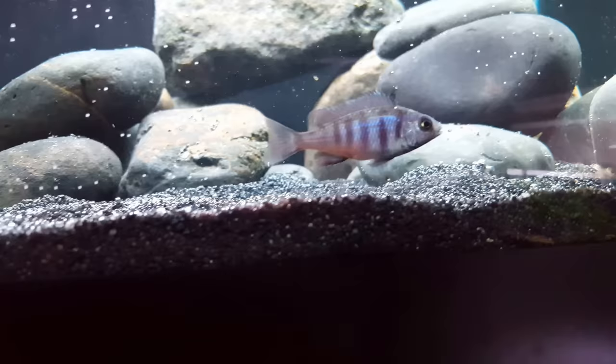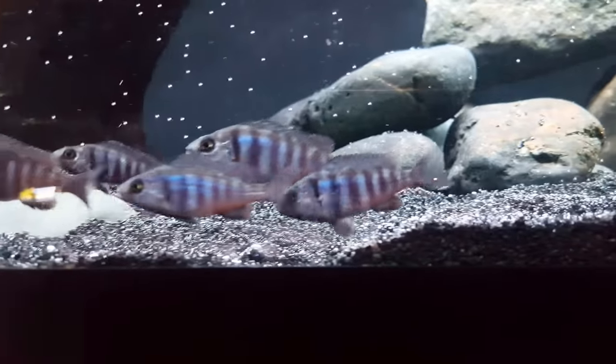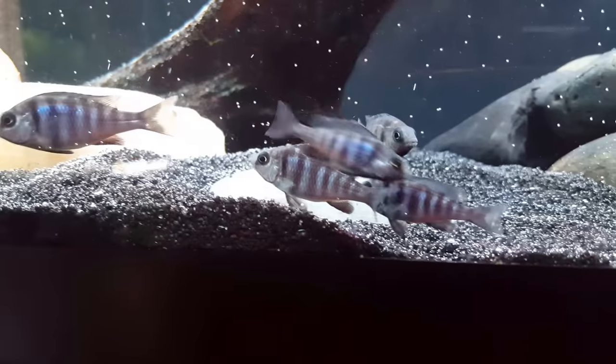We can already start to see the blue is starting to come in. They're going to get blue and they'll have some white spots throughout their body as well — definitely looking forward to seeing these guys grow a little bit larger, a little bit faster with this larger tank.